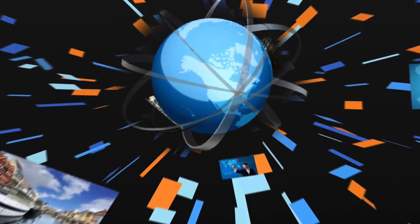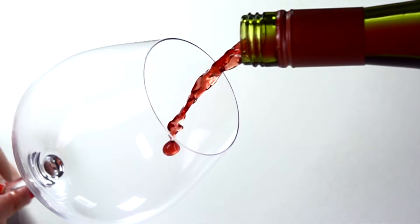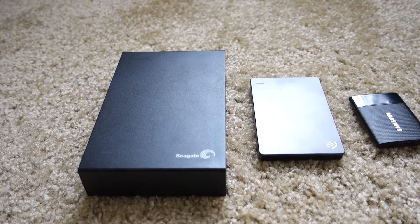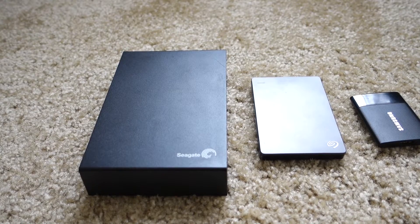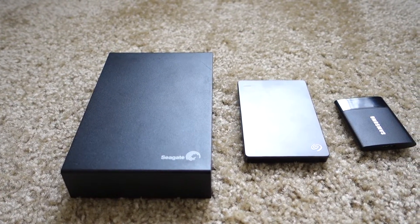People need more space to carry their high-resolution photos, HD 4K video, multimedia presentations, music — you name it. And for those who need to edit videos on the go, even the current mechanical USB 3.0 drives are a pain to use due to load times.